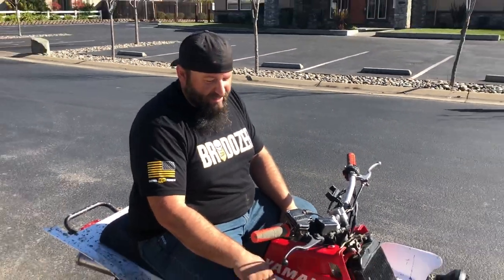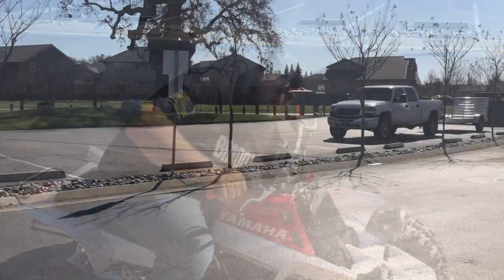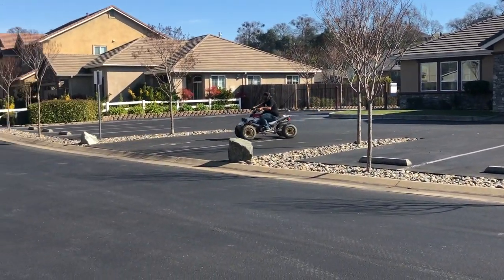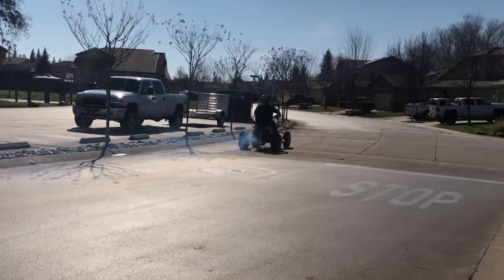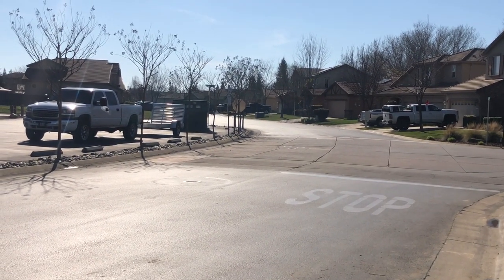Yeah, I think we have a good clutch now. I've got to put the hood back on but it's ready to rock. Awesome. Thanks for watching, see you next time.